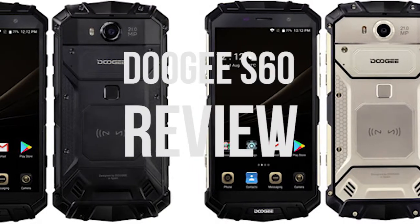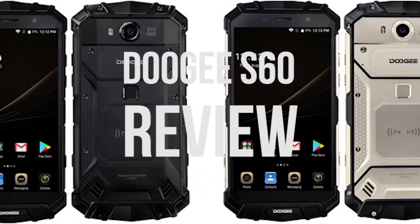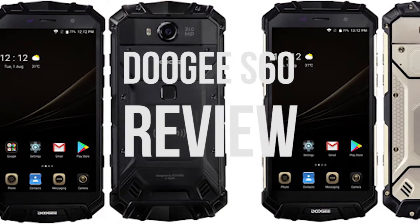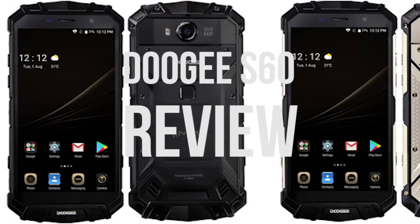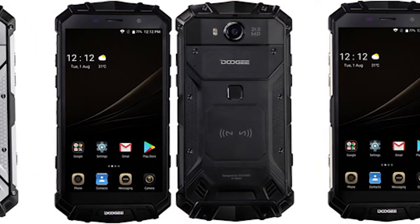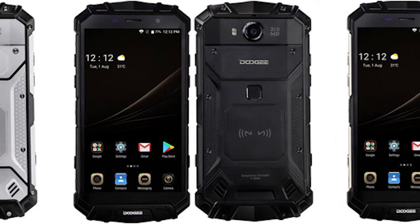The Doogee S60 is a solid looking beast of a phone — large, heavy, rugged, and sturdy. It looks like it will stand up to the toughest handling. It reminds me of something from a Star Wars movie. It costs under $340 but looks more expensive.